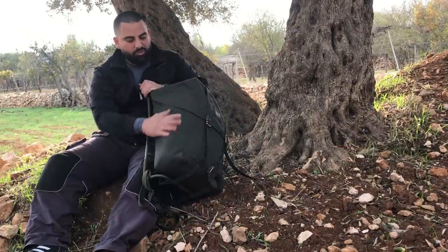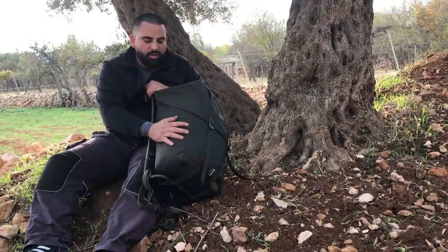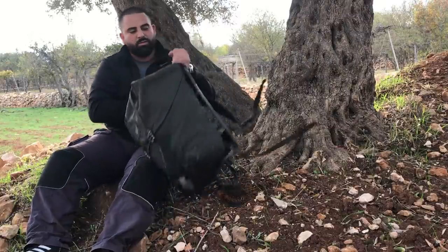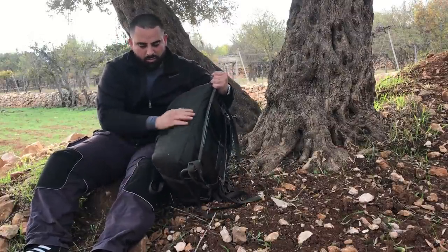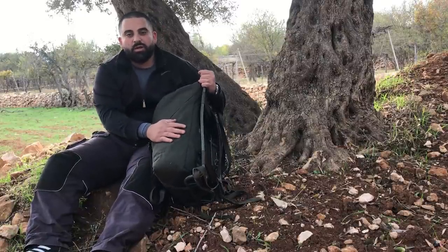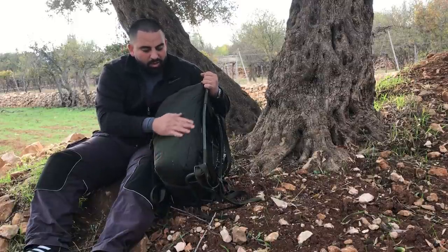I need to do some modifications — today I need to add some straps here so I can carry my canteen, and on the other side I need to add a few straps to attach my gear: the axe, the saw that I'm carrying, and my knife.